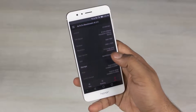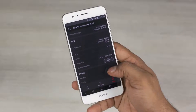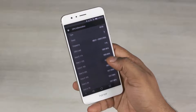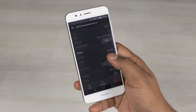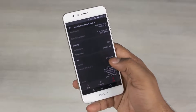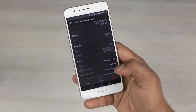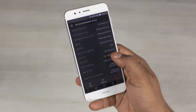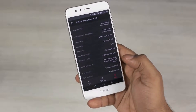Underneath the hood, the Honor 8 sports Huawei's own HiSilicon Kirin 950 chip. That's a combination of four Cortex-A72 and four Cortex-A53 cores — the same combination found on the Qualcomm Snapdragon 652 chip. The difference is that the Kirin 950 is built on the 16nm manufacturing process instead of 28nm as with the Snapdragon 652. This theoretically means better power efficiency and lower heat generation, which is probably why Huawei has been able to achieve much higher clock speeds — 2.3 and 1.8 GHz respectively — and they also claim that the Kirin 950 outperforms not only the Snapdragon 652 but even last year's flagship 810.